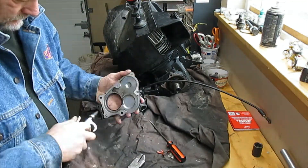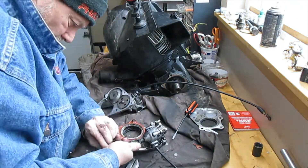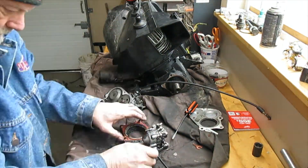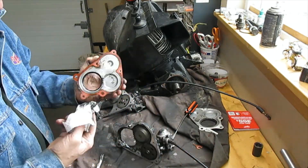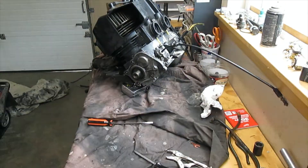This had some older hoses on it, so I just used some air to blow out the old oil, then started cleaning out the gasket surfaces. Make sure it's all clean and then just bolt it back together.